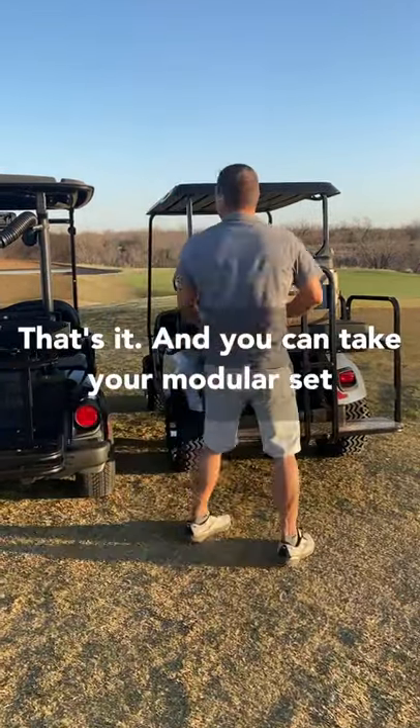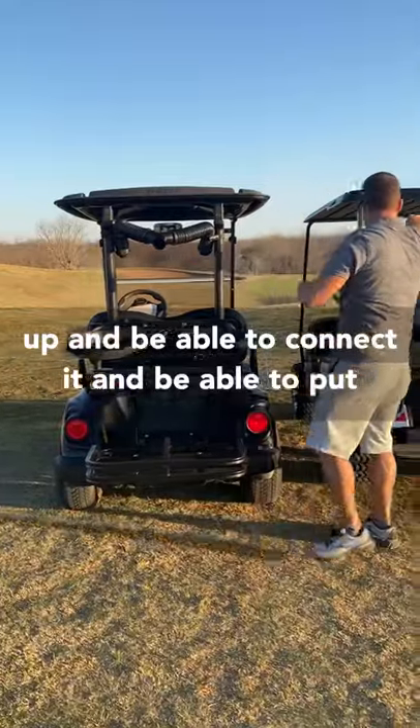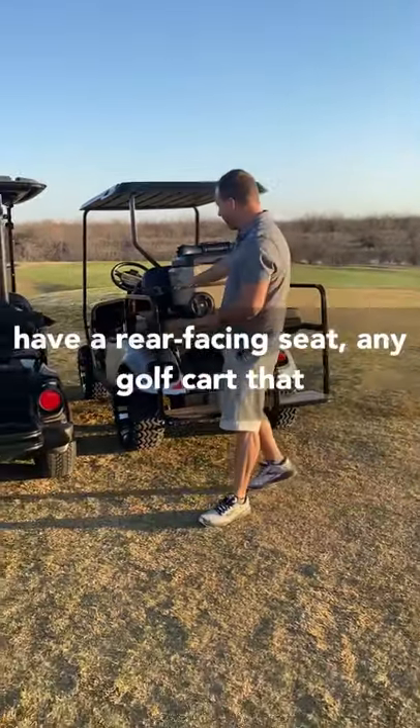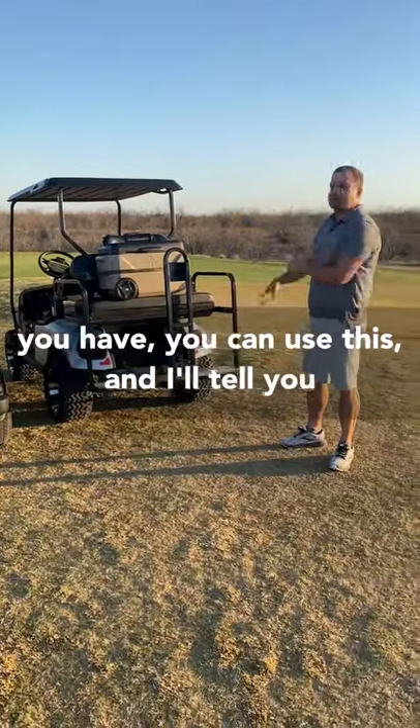That's it. You can take your modular setup, connect it, mount your dual AC — that thing is not going anywhere. Whether you have a Yamaha cart, a rear-facing seat, or any golf cart, you can use this.